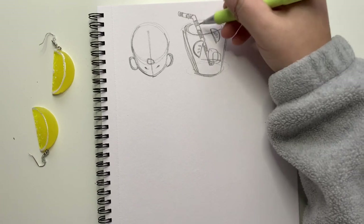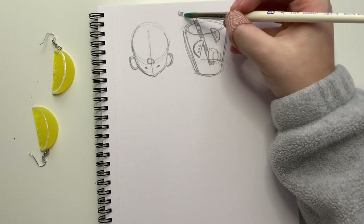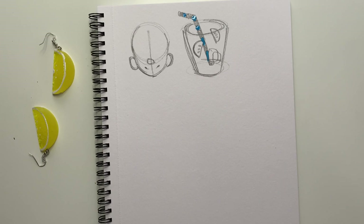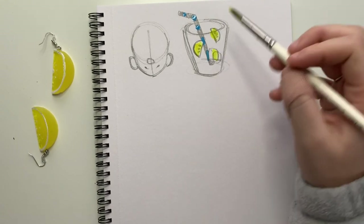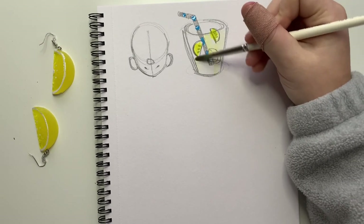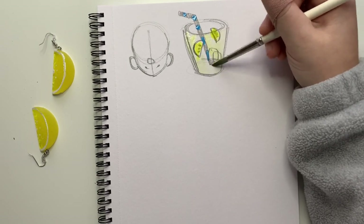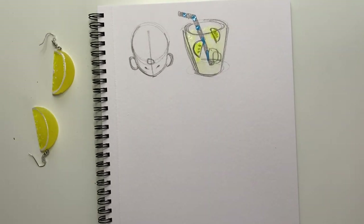I kind of like the idea of this striped straw too. Maybe we can incorporate some stripes into the design — blue and then yellow. I'm thinking blue and yellow are going to be our best friends here. Normally whenever I work with a color I try to use the opposite on the color wheel, but I don't think purple is going to have a nice effect here.